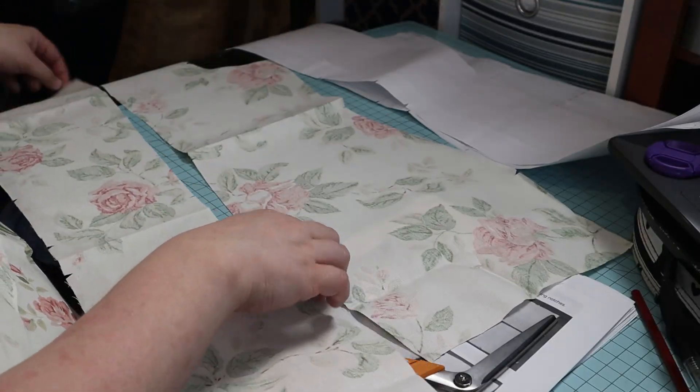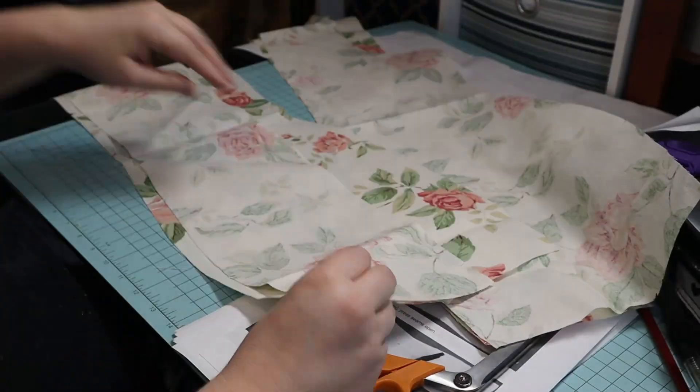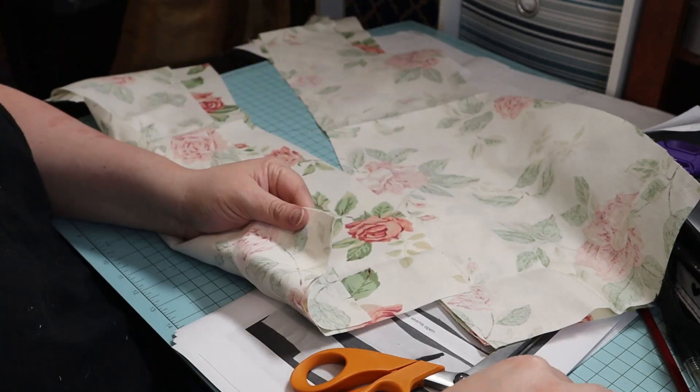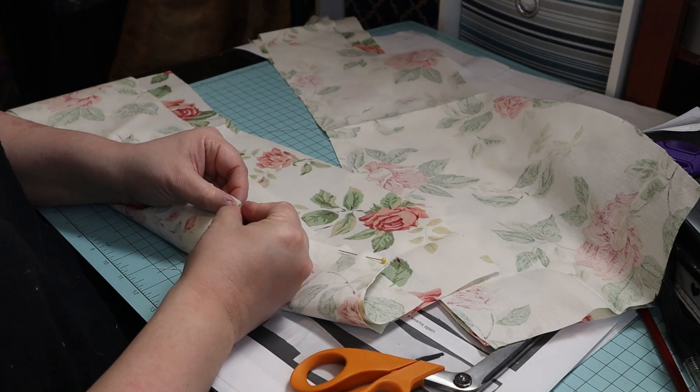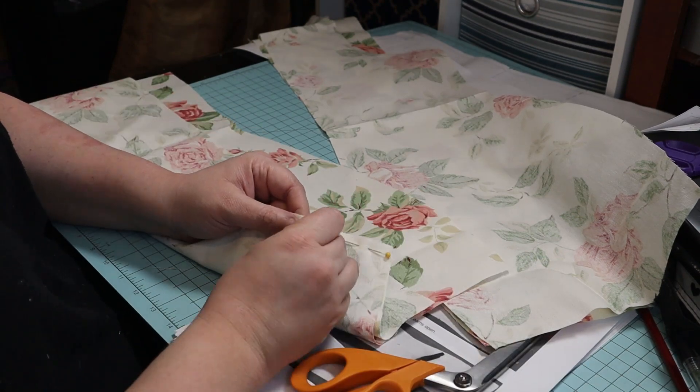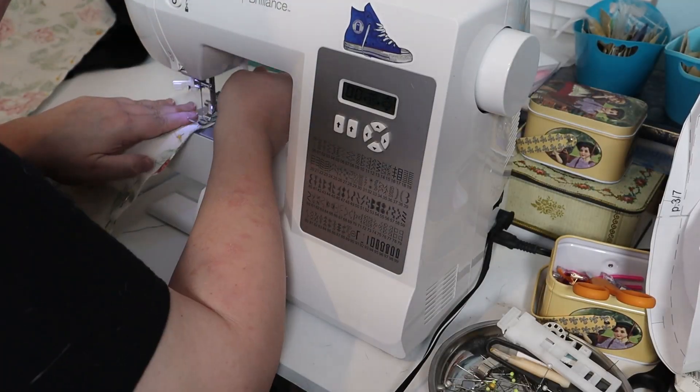I started by pinning the center back pieces to the side back pieces, then I sewed that on the machine.